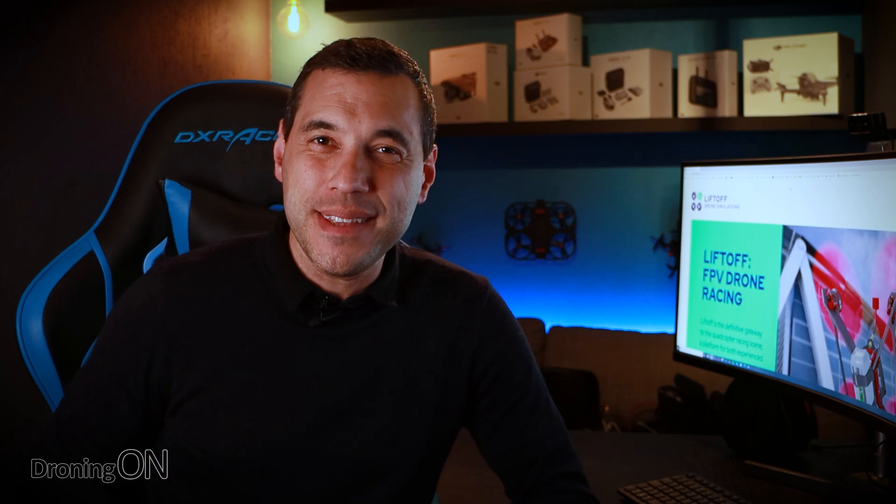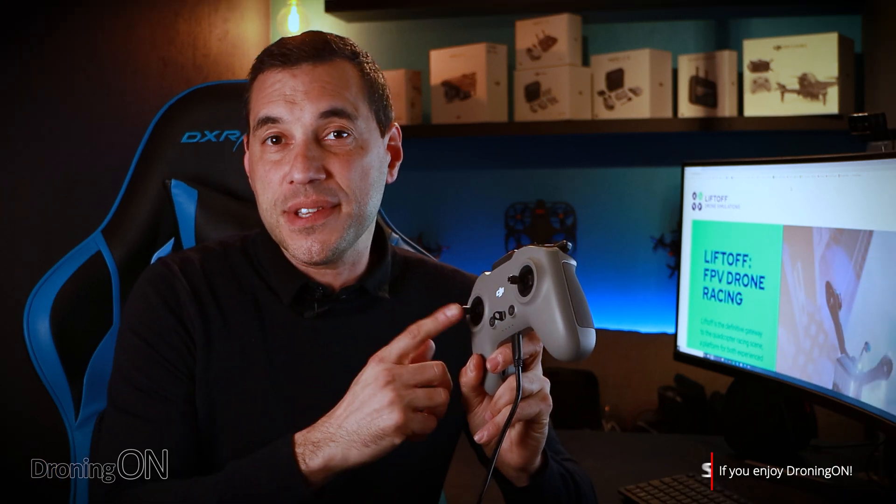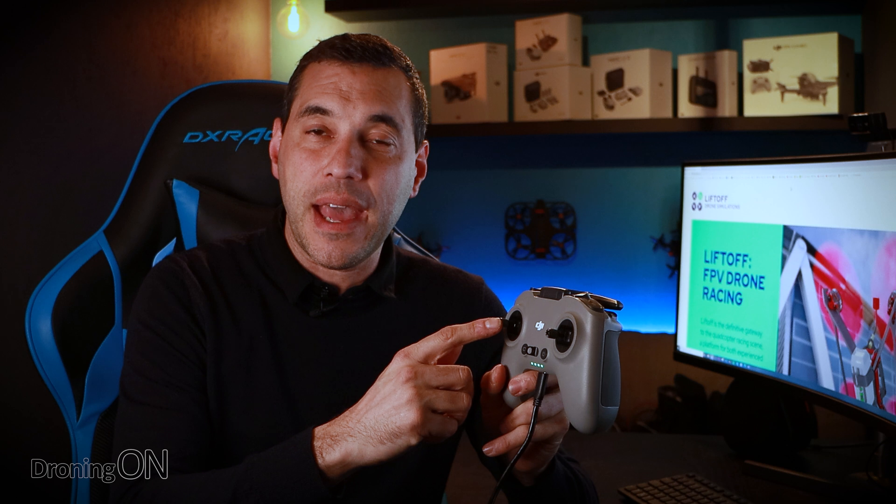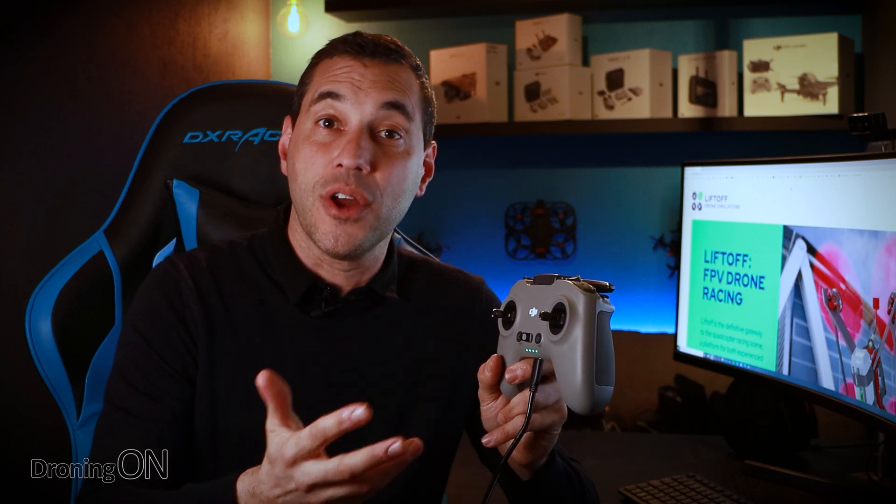Now the fun part — you can use this with any game on your PC: racing games, flight simulators, and FPV simulators. The one I have here is called Liftoff. It's a very good game, available on Steam and it doesn't cost a lot of money. Before doing this, you may also want to decide whether or not you remove the spring tension from your throttle. But if you decide not to, you can adjust the null zone in the game calibration so that the central point acts as no throttle.